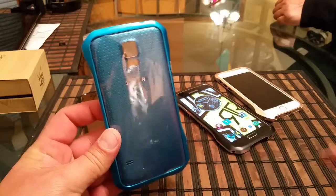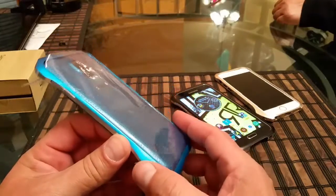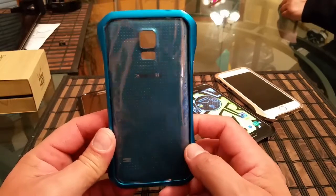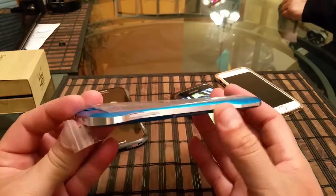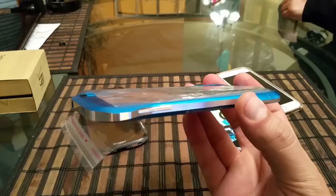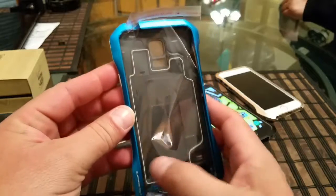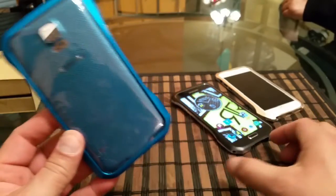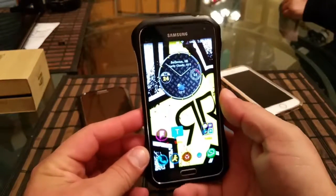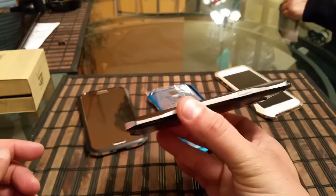Last but not least, I wanted to show you the same Supernova case for the Samsung Galaxy S5 in the blue color. As you can see, I also got the battery cover that matches the case — super nice looking blue color with aluminum, same configurations with access to all the ports. As far as the price on this one for the Supernova on the S5, we're looking at around $59. When this case first came out it was around $99.